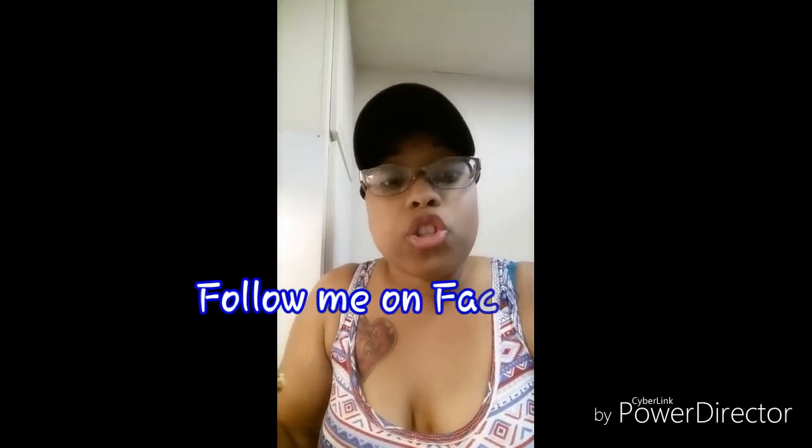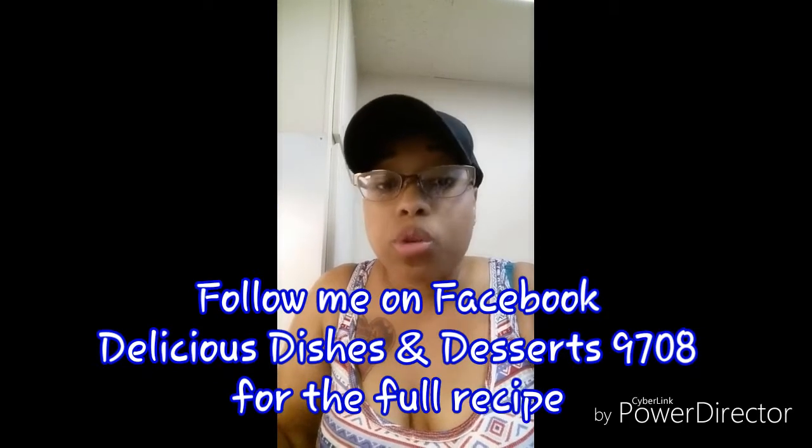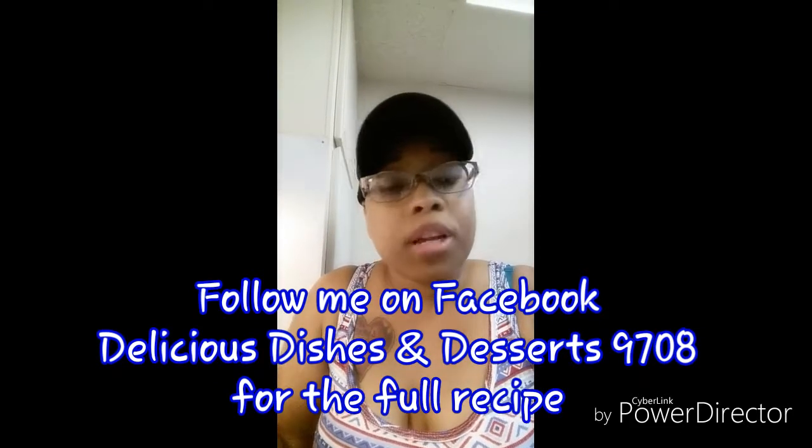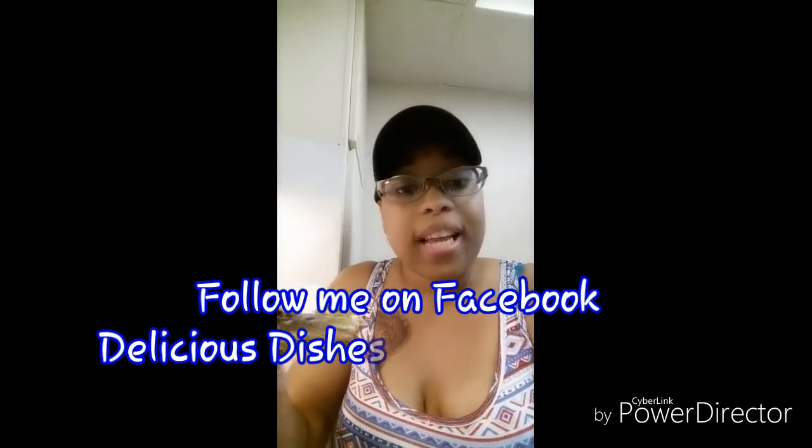Depending on how you like your cookie and how you want it to have that final taste, it depends on whether or not you want your cookie to be dark or you want it to be lighter. With mine being a little darker, it holds up pretty good. It's quite tasty.